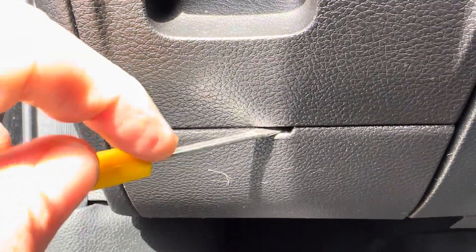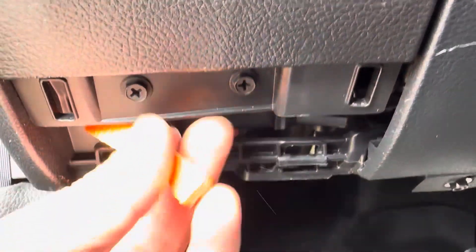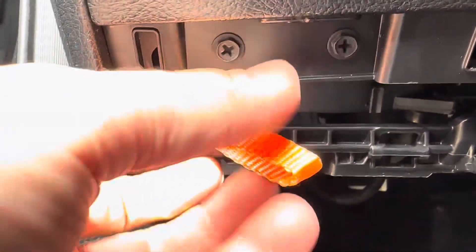You should just get yourself a little screwdriver or something, pry it down, and it'll actually come right off. And there's this right here — this is going to be your park override lever.